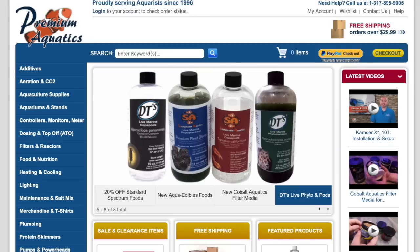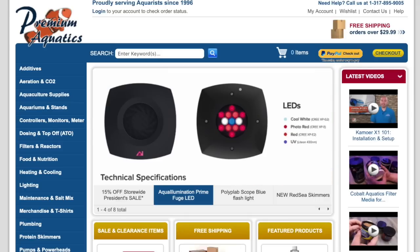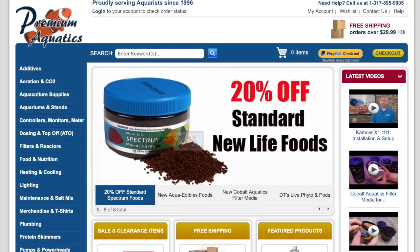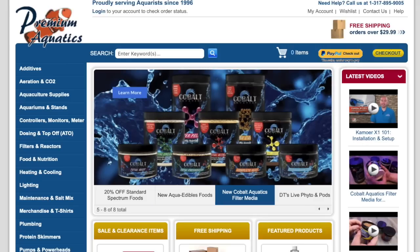Let's jump over to the computer and take a look. We're over at Premium Aquatics and we're going to be looking at some of the equipment I'm putting on the Waterbox. I work for Premium Aquatics — those of you that follow me know I do videos for them on YouTube every week, so check out that channel; I'll put a link in the description. There are some things I'm dead set on and some things I'm not 100% sure about, and I want your opinion. If there's something you think I should select, leave a comment below.